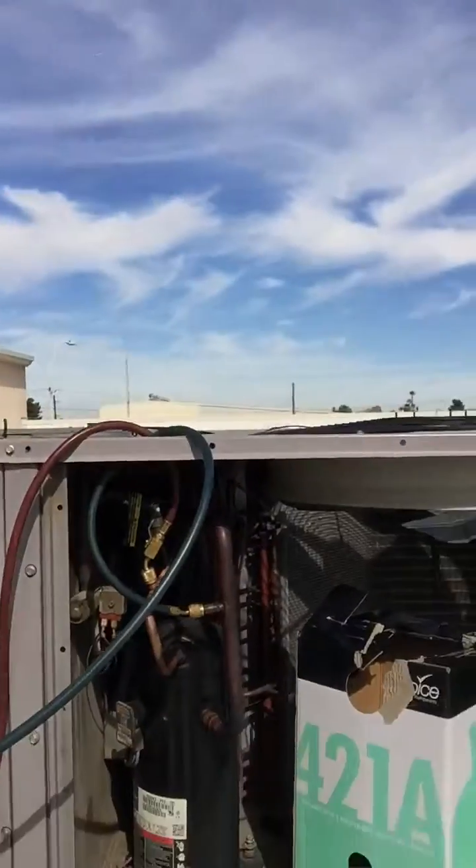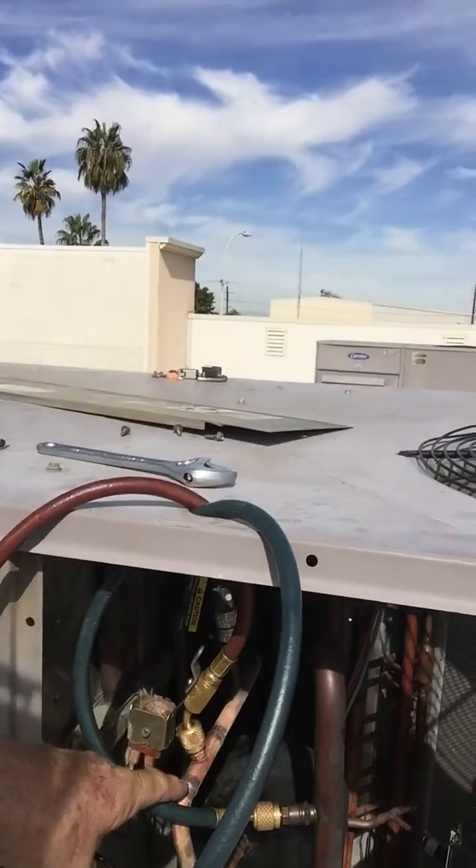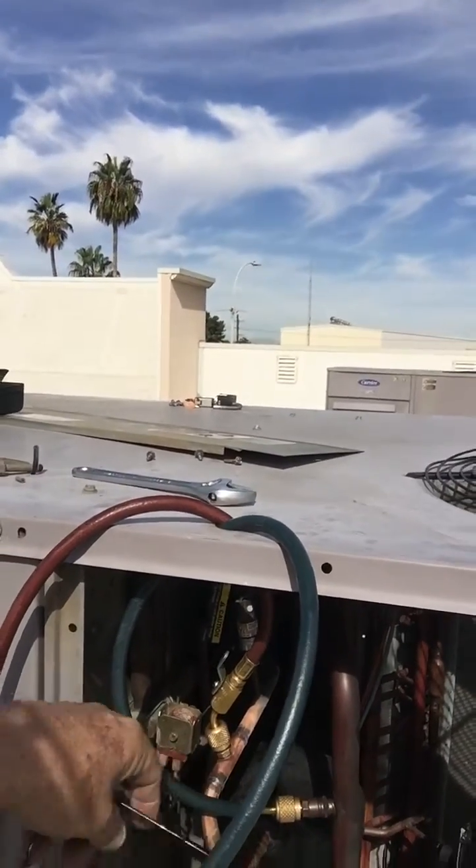We're using the new Choice Refrigerant 421A. We had a leak right here at this Access T — it was cut out, we brazed it out, and we went ahead and changed the dryer. Upon arrival, the system was flat. No recovery needed, so we were good there.